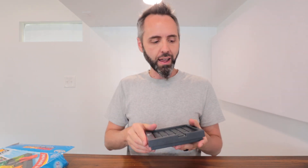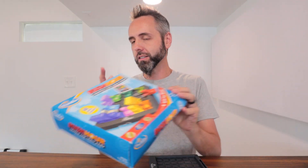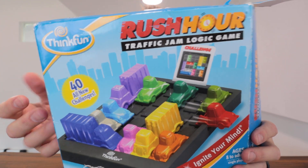Fantastic game. Definitely go and check out this Rush Hour game if your kids love logic puzzles — it is fantastic. Thank y'all for watching, and dad out.